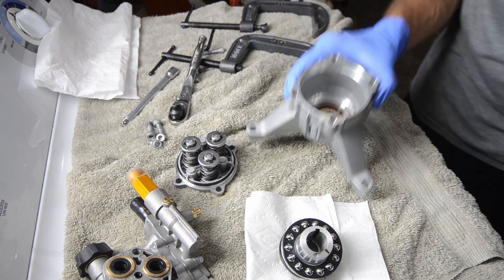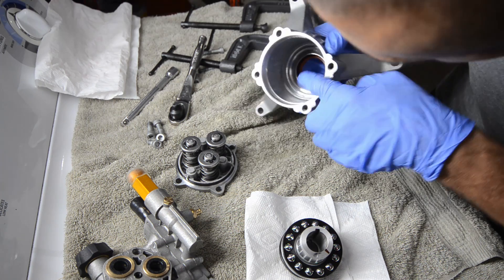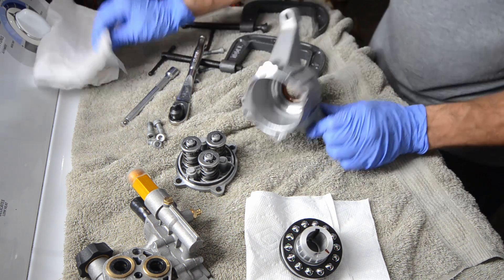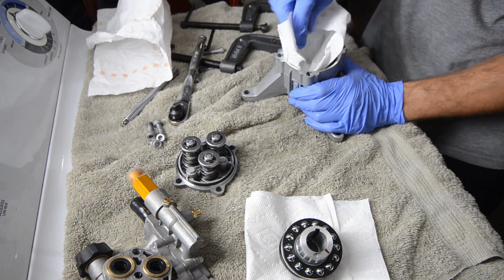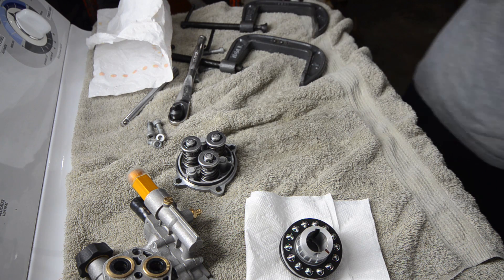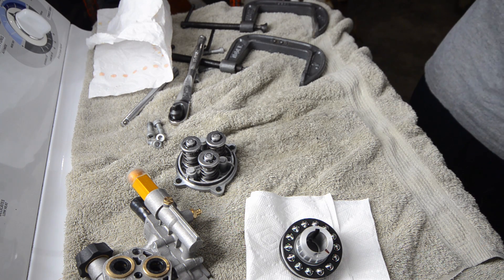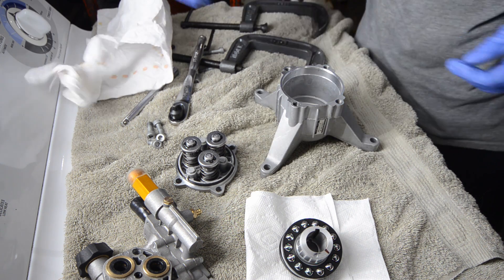I've taken some time to try to clean this out a little bit. You can actually see some of the metal in there. So I'm going to wipe that out a little bit more. I can get some brake clean and really give it a scrub. We've got most of it out, so I think we'll be alright. Much better than it was.